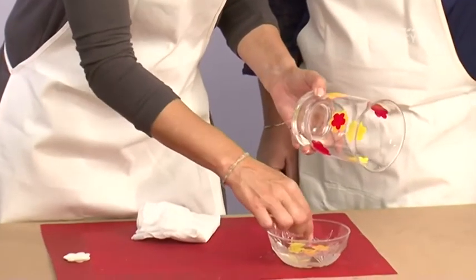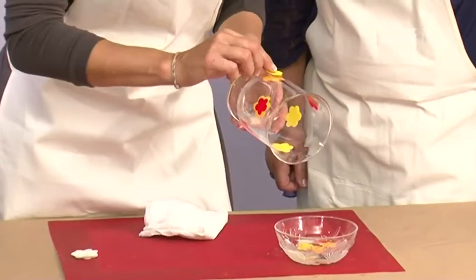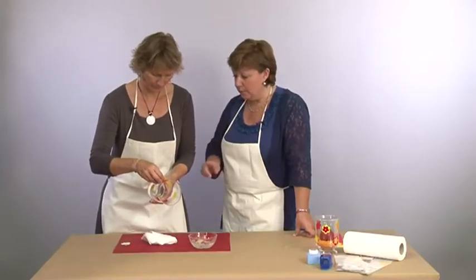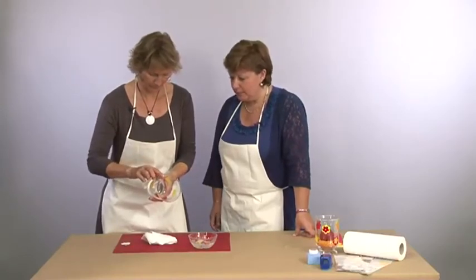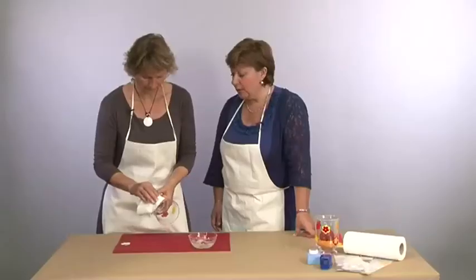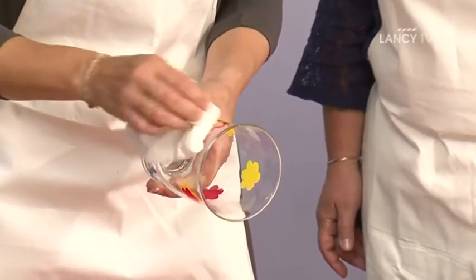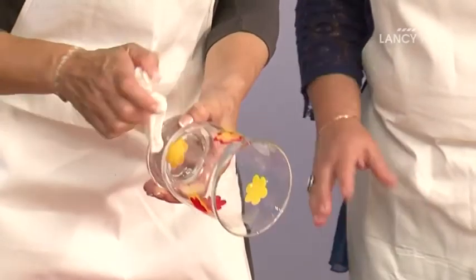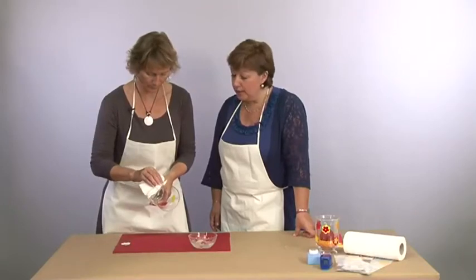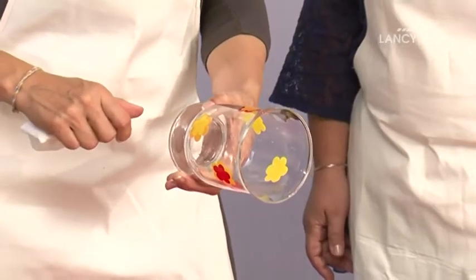Voilà, je te laisse continuer à mettre tes petites fleurs. Les enfants adorent parce que justement ils peuvent déplacer leur sujet, leur petit dessin. Et on a le droit à l'erreur — si à un endroit ta fleur ne te plaît pas, avec un petit peu d'eau tu peux tout enlever. Il suffit de remouiller et tu enlèves ta feuille de couleur. Ton étape de collage est terminée.